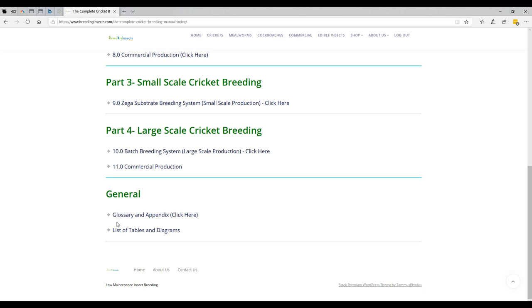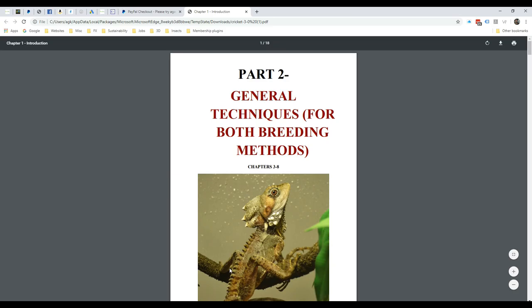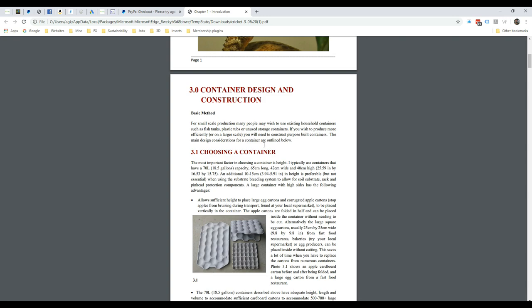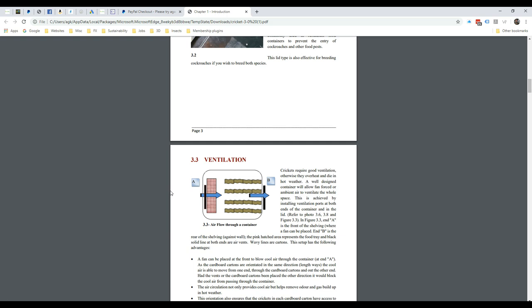We've also got a general section here as well. We can't go through everything, so I thought we'd go through one section — a good one is container design and construction. This section steps through everything: choosing a container, things you need to consider, the lids, the different types of lid systems, the ventilation, how to get the right proportion of ventilation and the right orientation of your carton to get good ventilation. That's very critical.